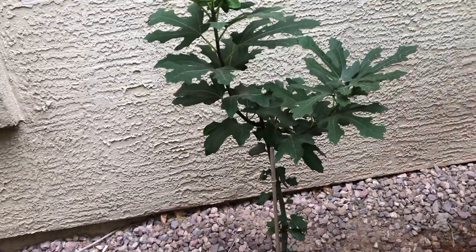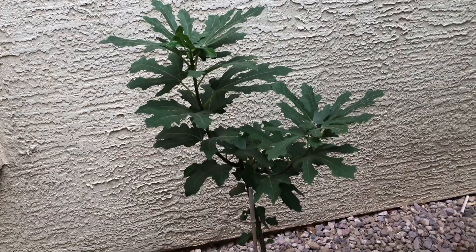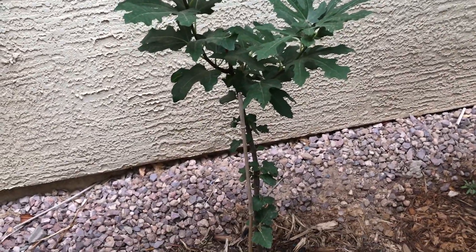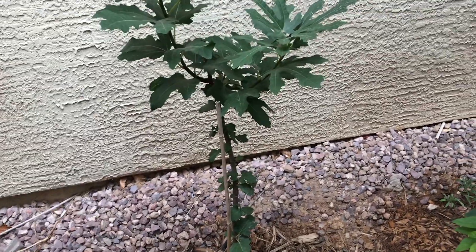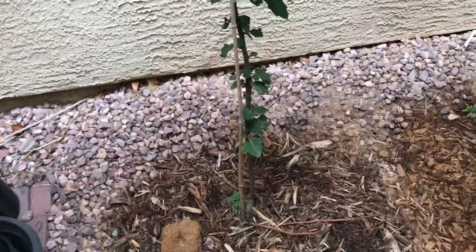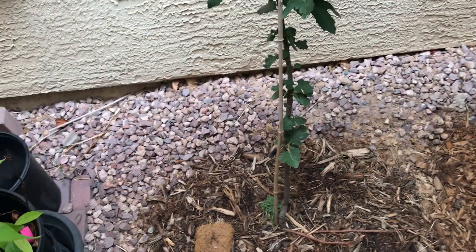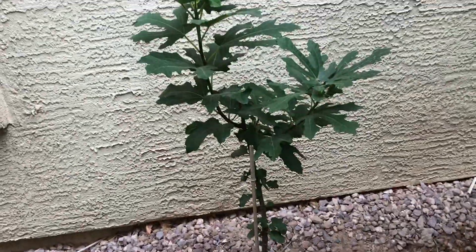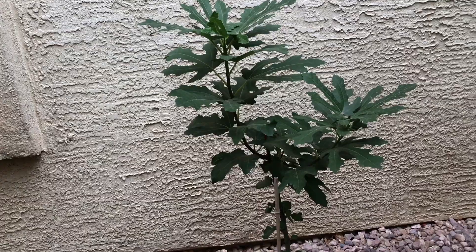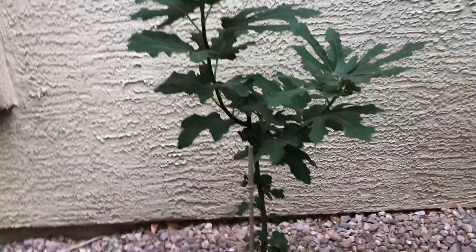This third fig tree is a Violet de Bordeaux fig, which is supposed to be a bushier and smaller tree. I have planted it on the east side since it's not getting full sun, so I expect it to stay smaller. It was planted as a small starter plant in a four-inch sleeve in early spring. I water it once a week, mulched it heavily with no compost inside the hole — only on top. In its first year, all it will do is grow branches; it will not produce for at least a couple of years.